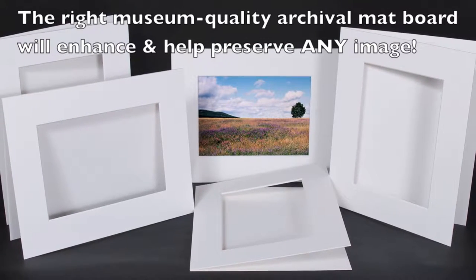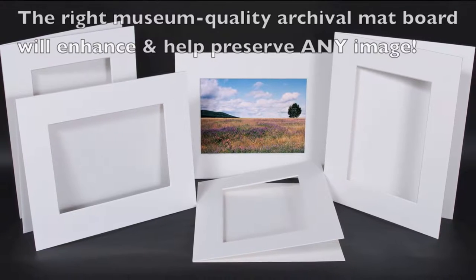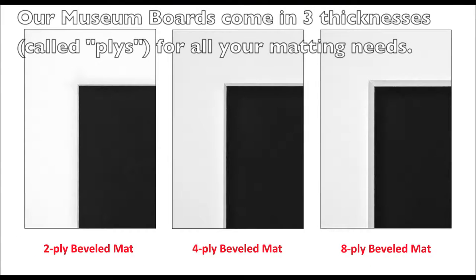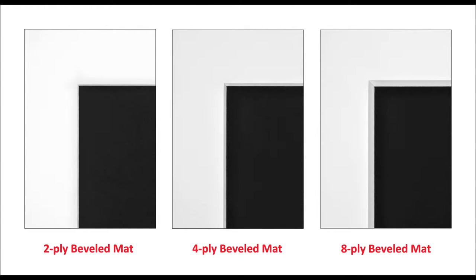The right museum quality archival mat board will enhance and help preserve any image. Our museum boards come in three thicknesses for all your matting needs, including 2-ply, 4-ply, and 8-ply.